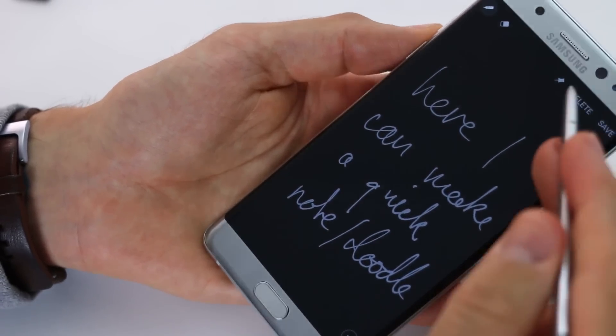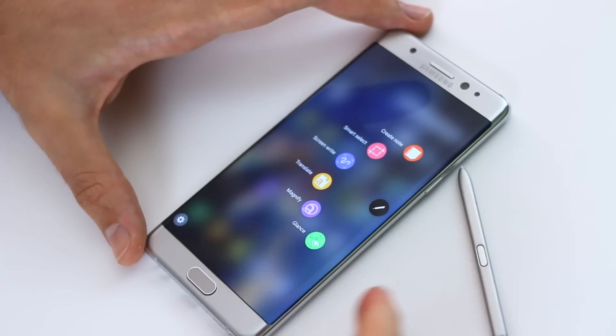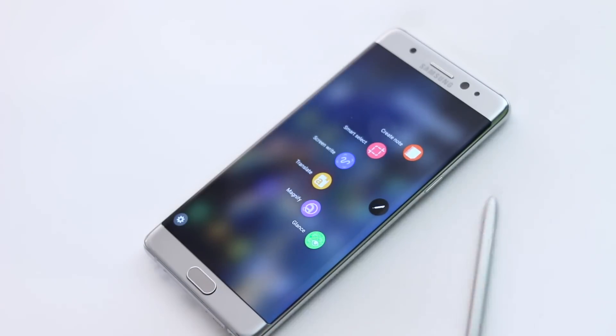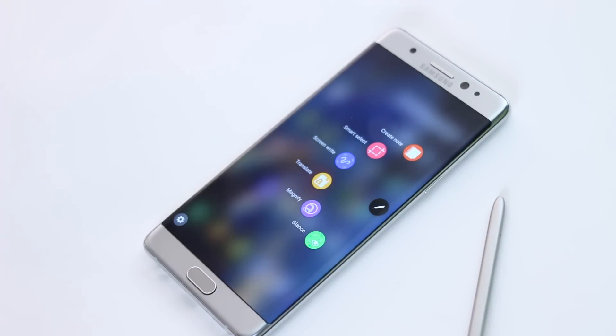Awesome, awesome stuff. If you're interested in the S Pen and want to know a lot more about it, make sure you check out my S Pen review. I'll also be explaining GIF creation on the Samsung Galaxy Note 7 as well. Thanks for watching BTech'd.